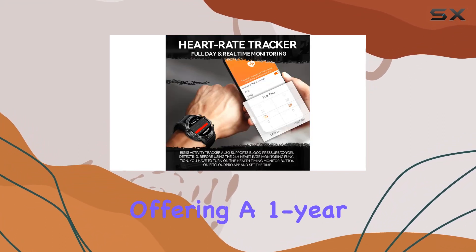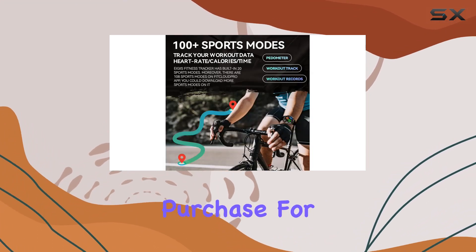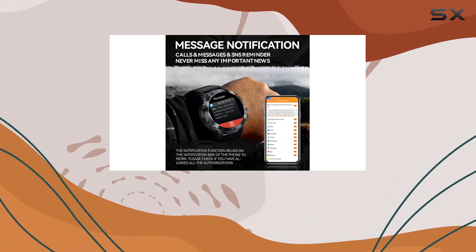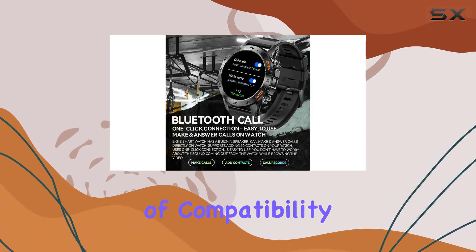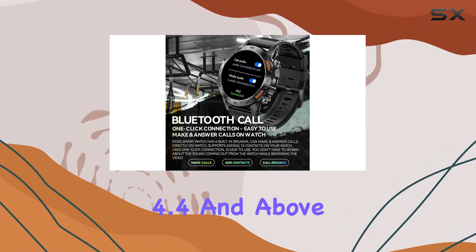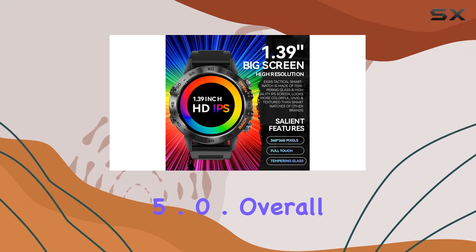AGS offers a one-year free replacement and full refund for quality problems, making it a risk-free purchase. For any queries, simply reach out through the message button next to the shopping cart. It works seamlessly with Android 4.4 and above, iOS 8.0 and above, and Bluetooth 5.0.